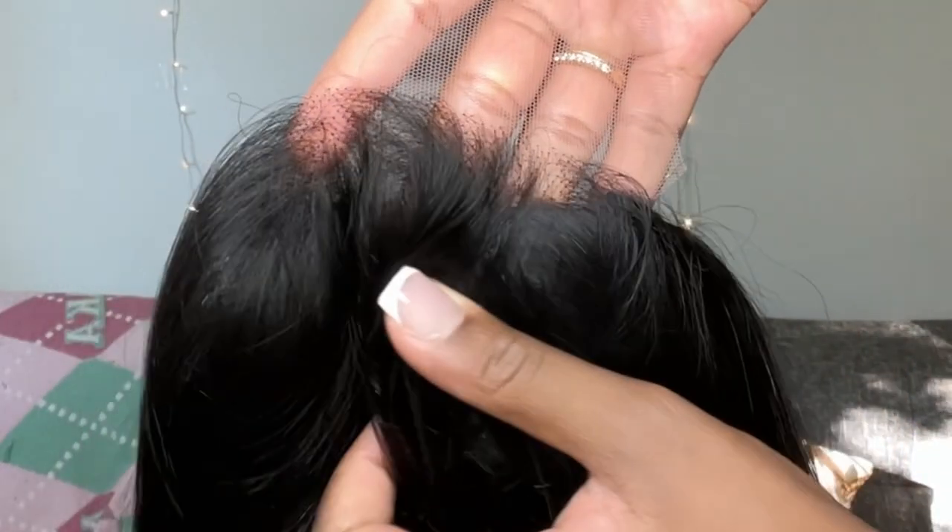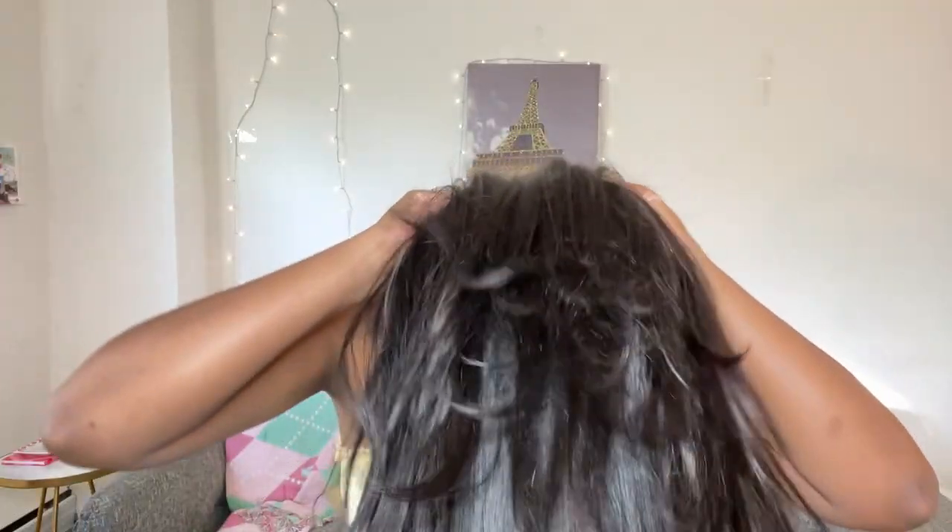Also, the lace is super transparent, so you really don't even need to glue it down. So here I am putting it on — it literally takes like five minutes to get it together. Here I clipped off the lace and I'm brushing it out. And look how perfect it looks before I do anything to it.